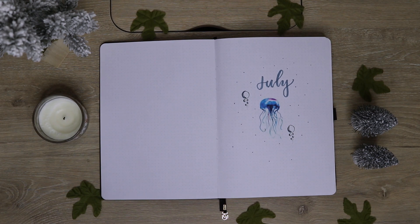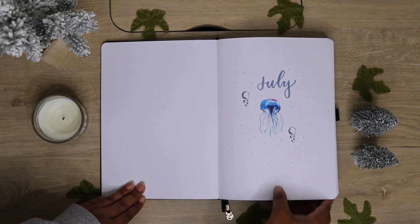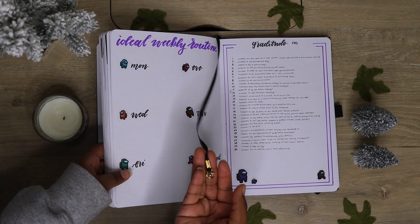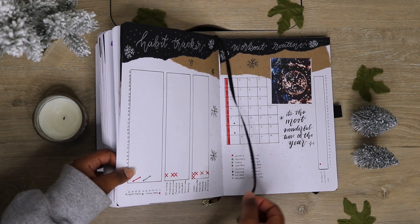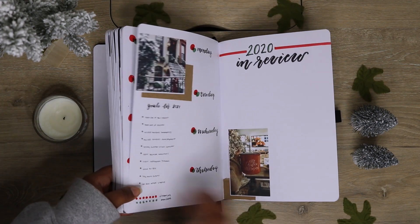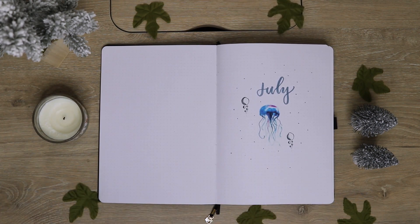This notebook also comes with a pen loop located on the side, a clasp to close your journal, and two bookmarks — one of them has a little charm on it which I think is really cute, and the other is just a regular bookmark. In the back of this journal you also get a little pocket to put extra loose paper in. All of those are really great features.